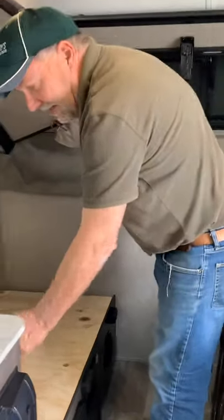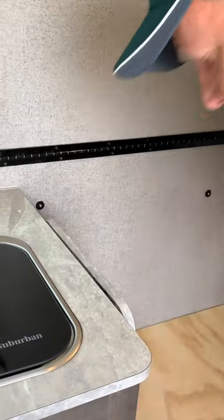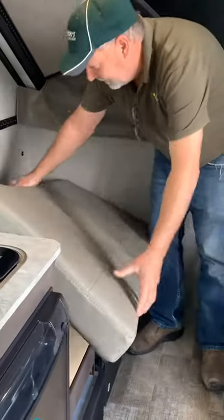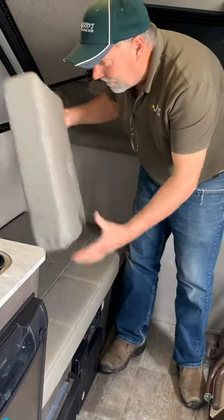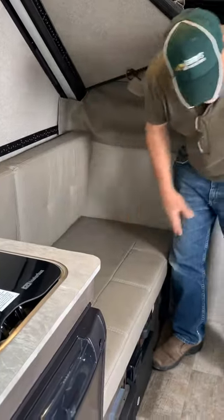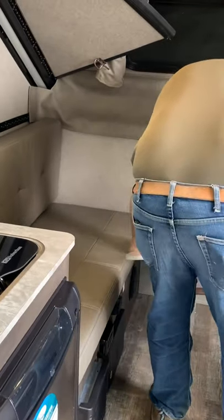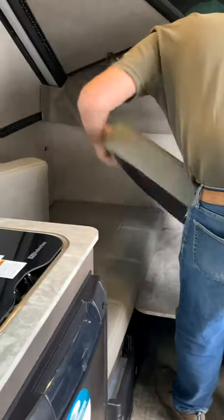There's a shelf that flips up right here to give you extra counter space — you just break these two arms and it folds right down. Cushions have velcro at the top and a strip on the wall to hold them in place. This is your table — tops right up. If you're going to make this into a bed, it just sets right down on those areas, and you push these down. You've got a single bed here.